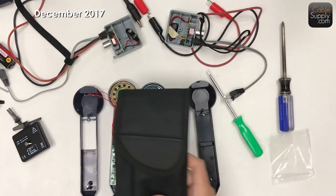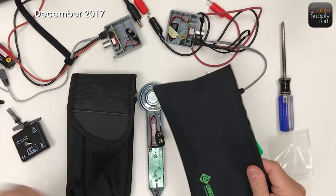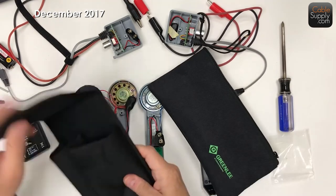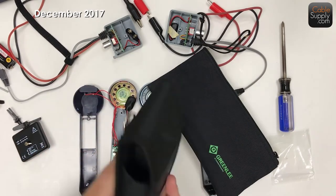I also like the difference between the pouches. I don't much care for this kind of general purpose pouch compared to this one, which is easier to put away with the other features.